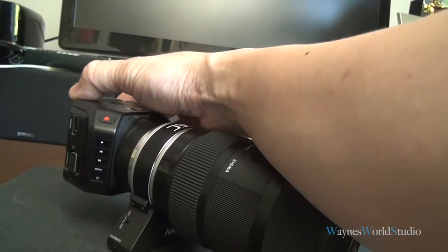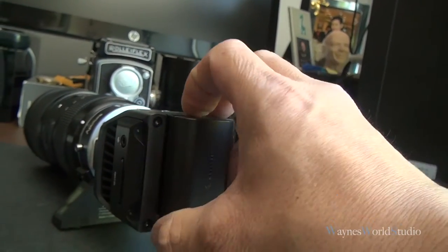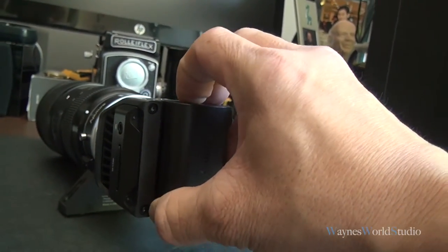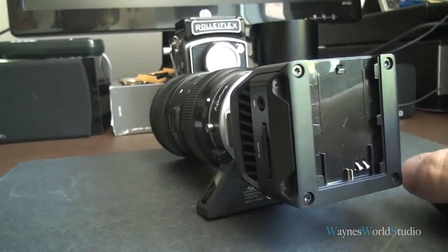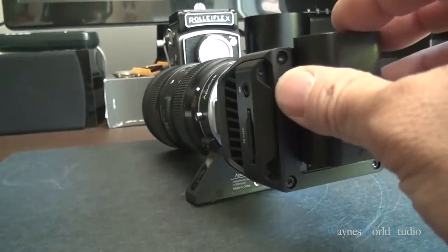Now I'm going to put in the older Canon battery. This is the older model, the LP-E6 Canon battery.